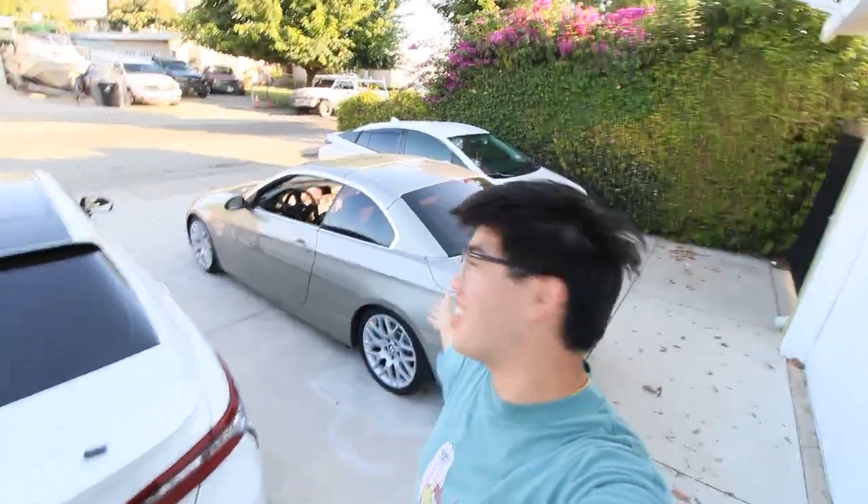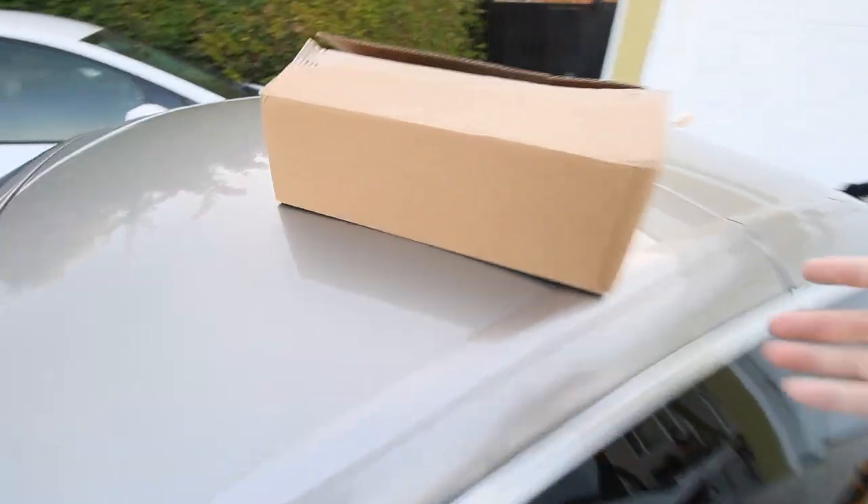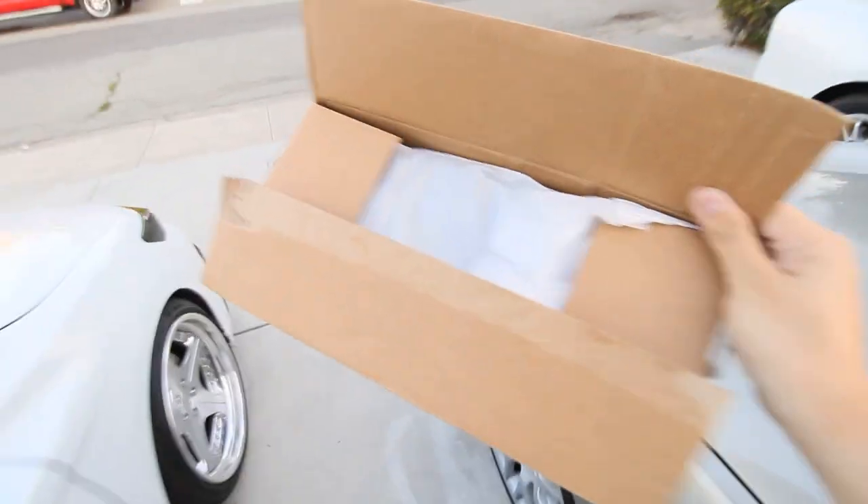What's up everybody? We're back with another E93 video. I've been eager to work on this car and the thing I'll be doing today is pretty cool.